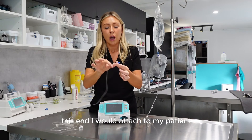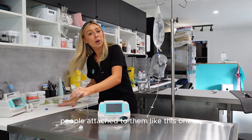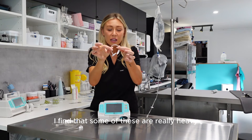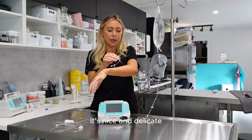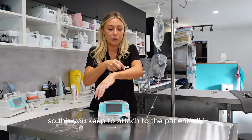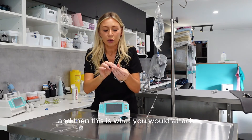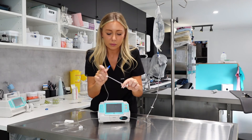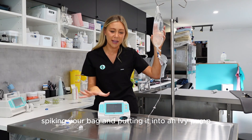This end I would attach to my patient — either straight to their IV or if they've got a T-port attached to them like this one. Some of these extension sets can be really heavy, but this is a really lightweight one, so even on the tiniest patients it's nice and delicate and it's not weighing down and pulling that catheter out of the patient's leg. You would keep the T-port attached to the patient's IV even when they go out for a walk, and then this giving set is what you would attach to the T-port. And then you're good to go. That's the basics on spiking your bag and putting it into an IV pump.